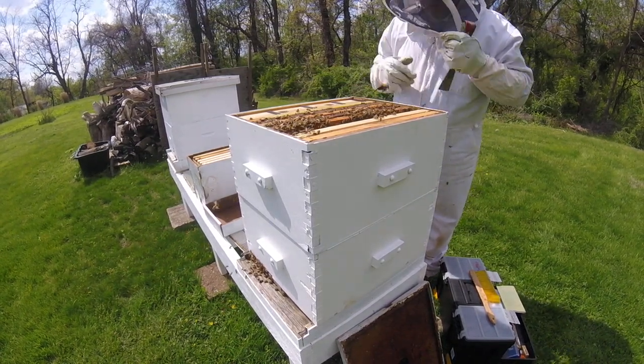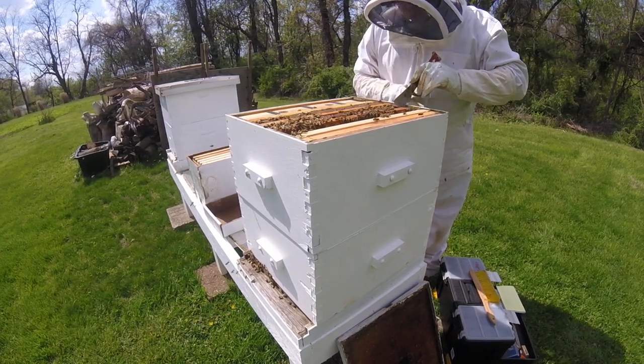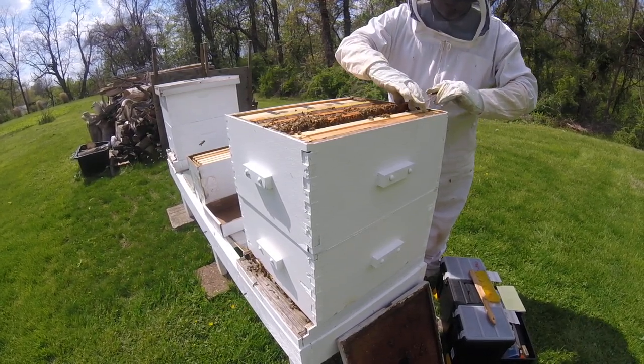I'm just going to put one more frame up at the top here before I pull these feeders out. The feeders have been in there and I don't want them to start fermenting in there, so it's time to get them out.